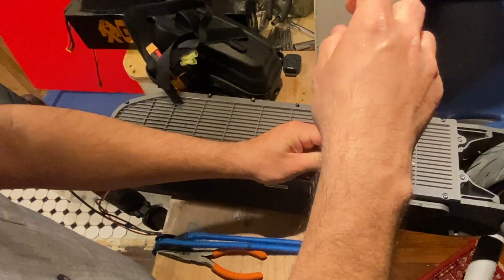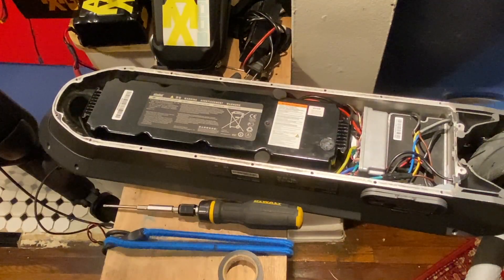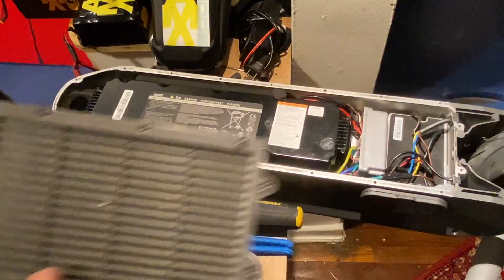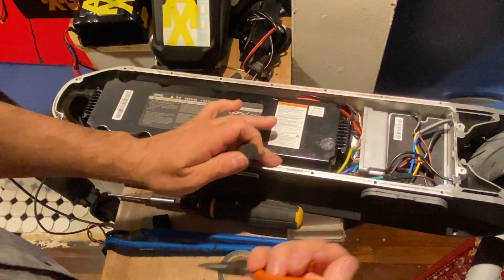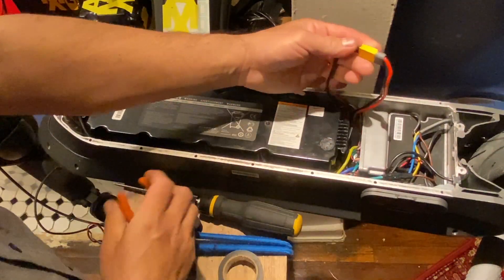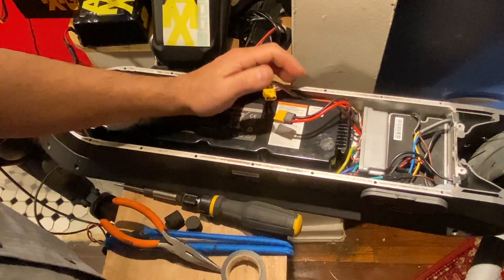The next thing we're going to do is remove all the screws. Once that's done, the next step is to remove the cover. Make sure not to lose the screws — you don't need to remove them fully, just keep them in the cover. Then I remove the support bracket, and this wire here is the connection from the controller to the battery, so this one has to be unplugged. That's my first step.